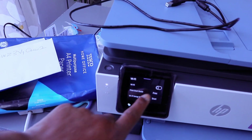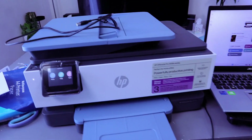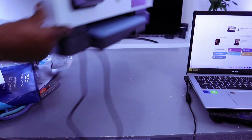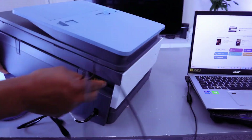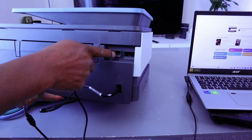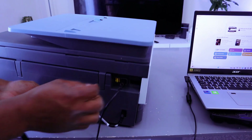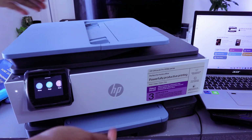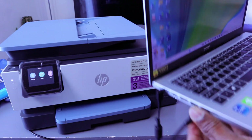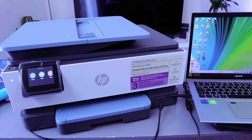You can see the Wi-Fi light is not on anymore. Now I want to show you how to connect this with a USB cable. Go to the back of the printer and take the USB cable — hook it up to the USB port next to the yellow cap. Push the cable in, then take the other end and connect it to your laptop. You will hear a noise to confirm it's recognized.